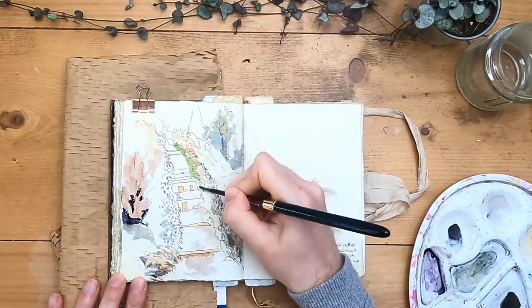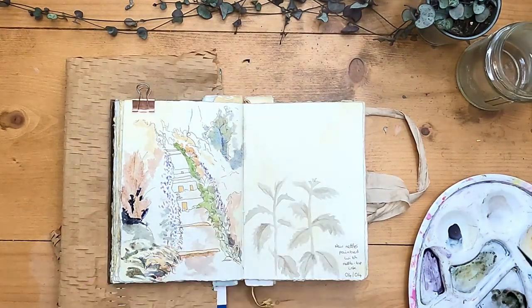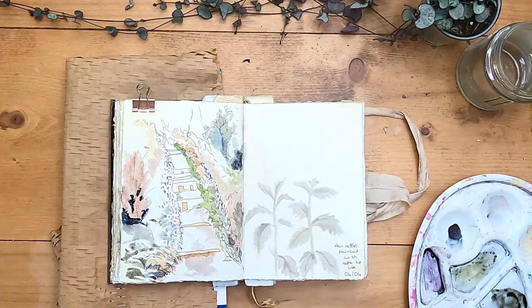Now I'm getting my inktense colours — my much brighter colours — and mixing some of those in with the botanical ink, just starting to pick out some of the brighter parts of the vegetation and add a bit of depth to the picture.